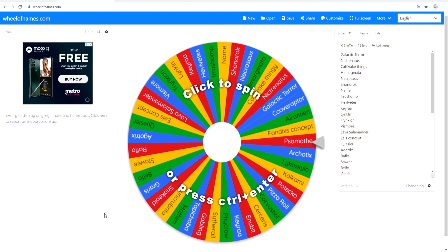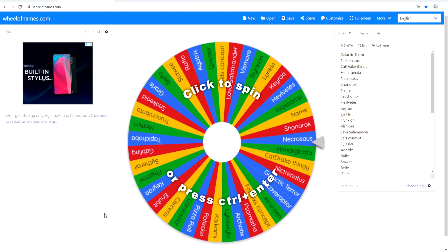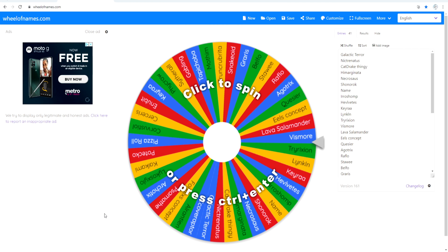Hello everyone, welcome back to my channel. Today's video is a part two of modeling my fans' concepts. My last video on that did surprisingly really well.